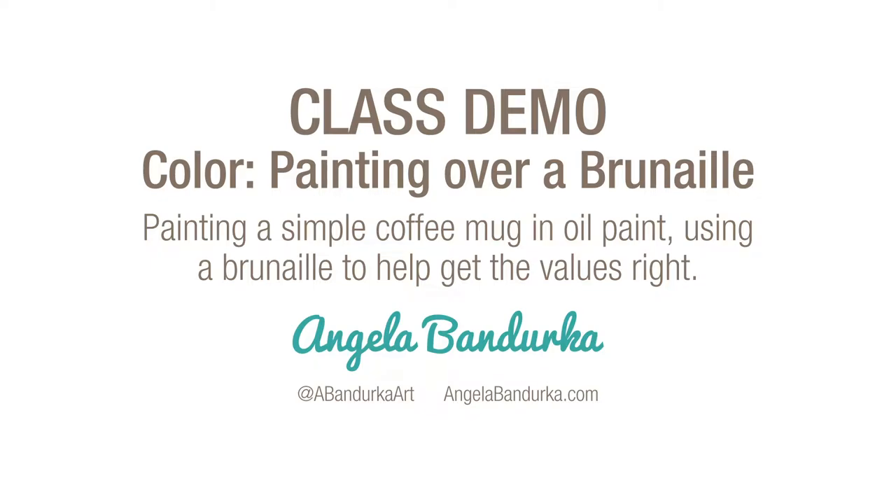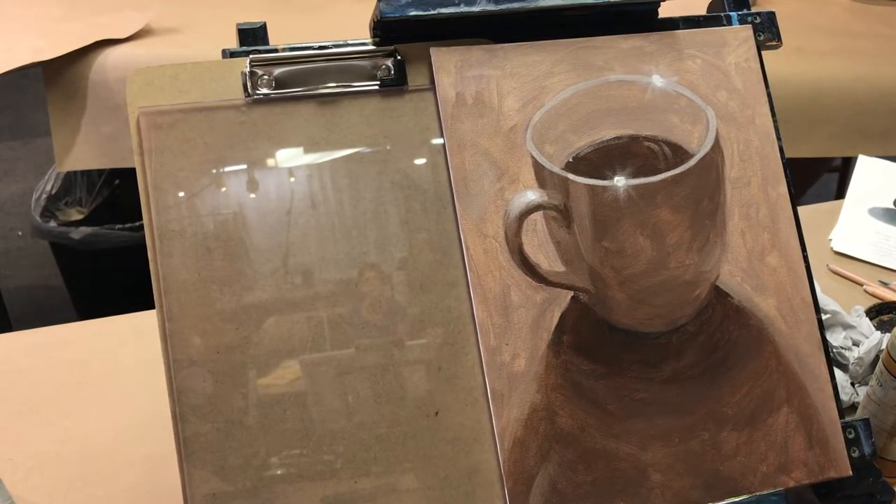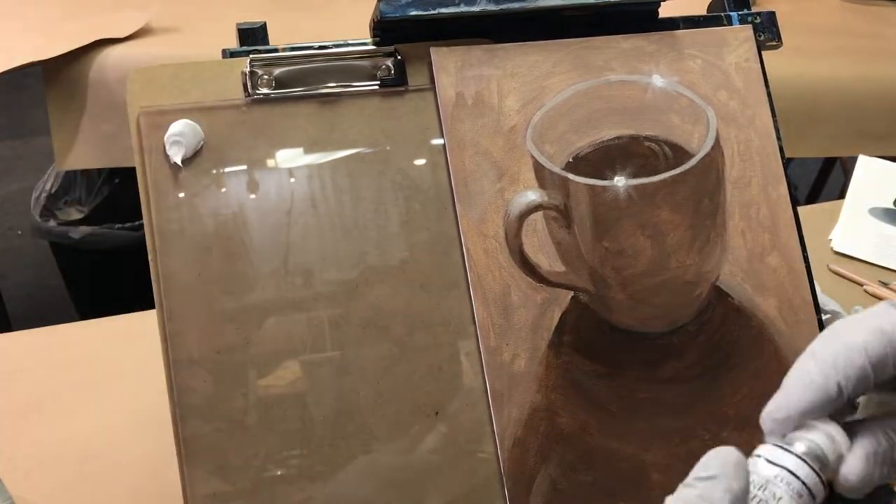This is a demo in oils and I'm using a Brunei I created in last week's demo for this class, using burnt umber and white with a little bit of blue for the black mixed in with the brown. The acrylic plastic palette I'm using is really slippery so the paint is going to slide down throughout this demo, and I apologize for that.